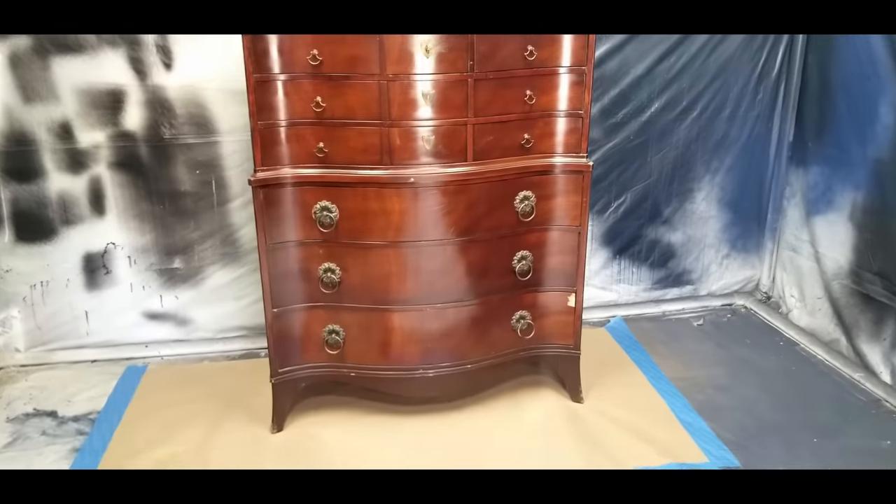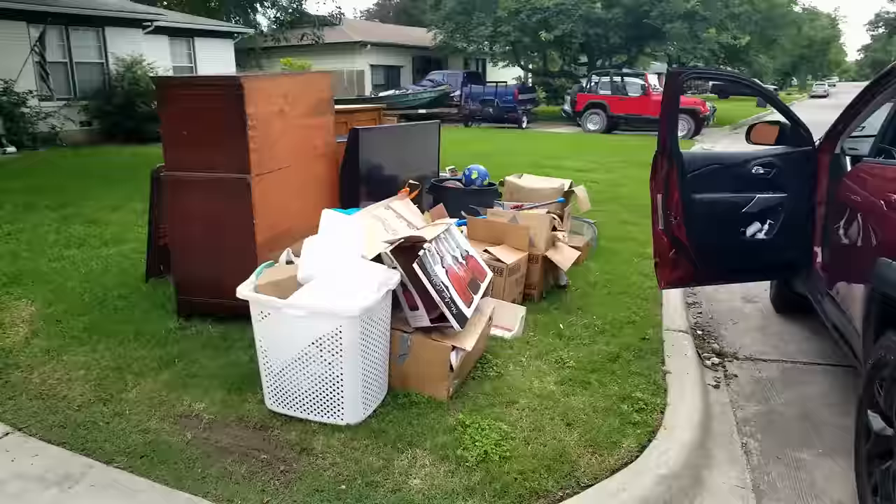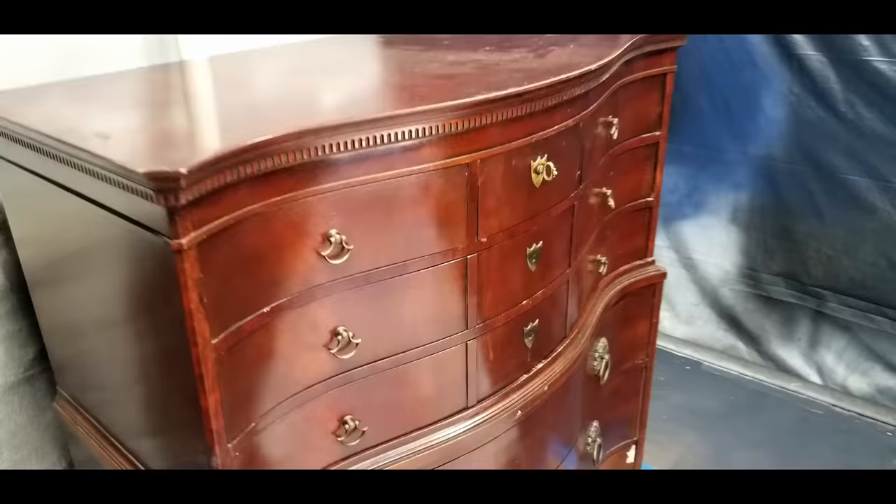Hello everyone, I've got another video for y'all. A while back I was driving through a neighborhood and saw this dresser sitting on the curb destined to go to the dump. The drawers were kind of off, had a lot of chips and scratches, so it was a great candidate to be painted.